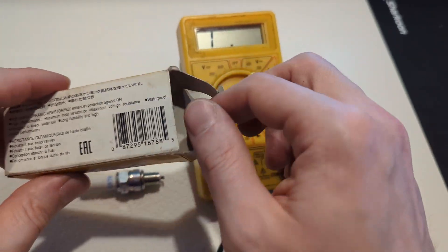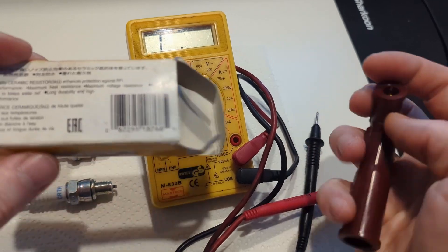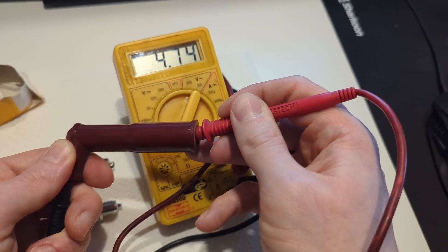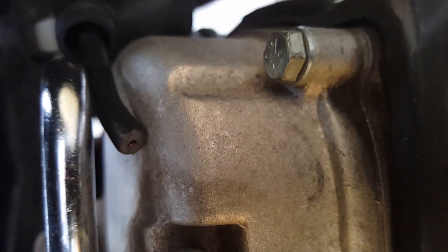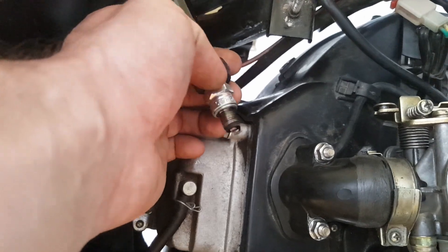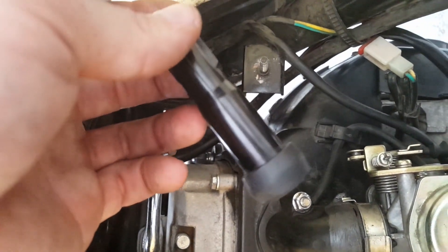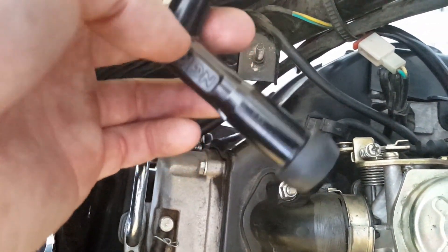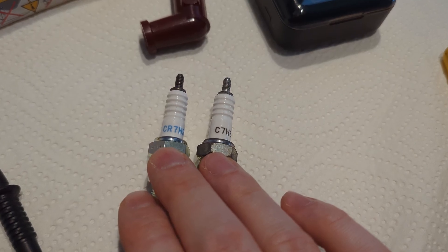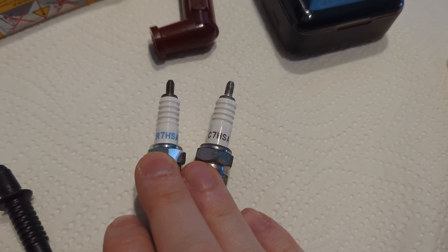The same way we can check the connector — just connect the probes to the metal parts on both sides. This one already states on the package that there is a 5k ohm resistor, and the multimeter confirms it. If you only had a spark with the spark plug cable but not with the connector and spark plug, check your scooter's manual to see if these are the right components. If you don't have a manual, I'd recommend using a black connector from NGK — based on my experience. For the spark plug, look it up online or try another one, but the only difference should be whether there is or isn't an R; the other letters and numbers should be the same.